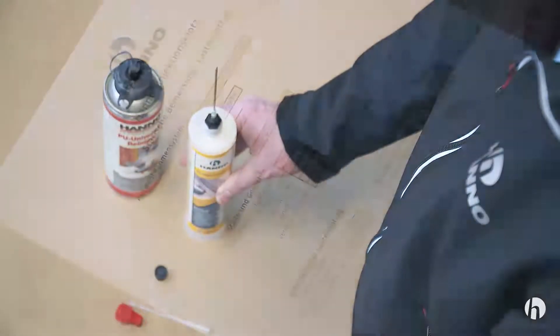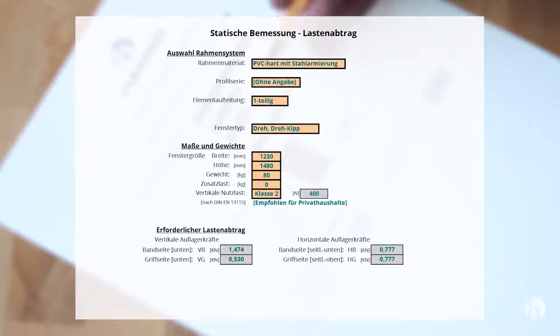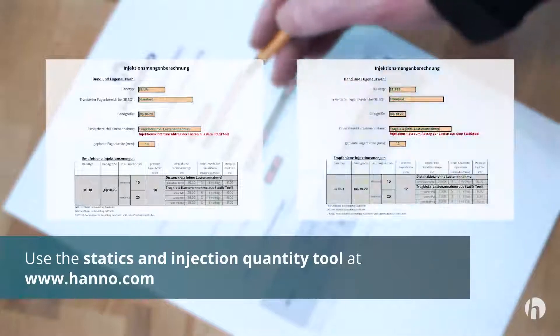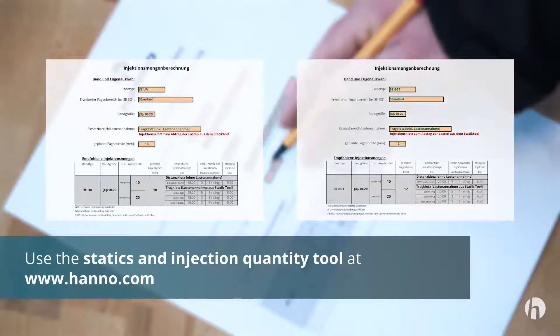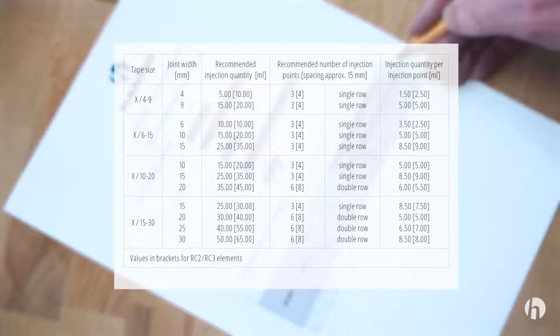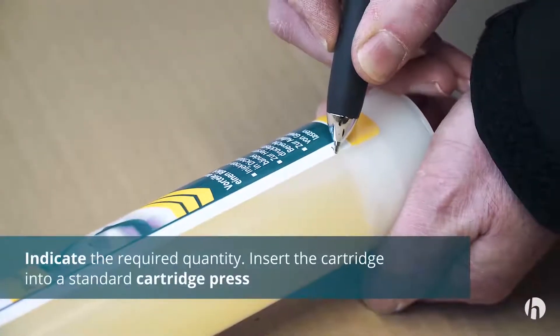To calculate the correct injection quantities for supports with calculated load transfer, you can use the statics and injection quantity tool at www.hanno.com. For spacers without required load transfer, use the spacer injection quantity auxiliary table on the first page of your instruction manual. Use the scale on the label to indicate the required quantity.